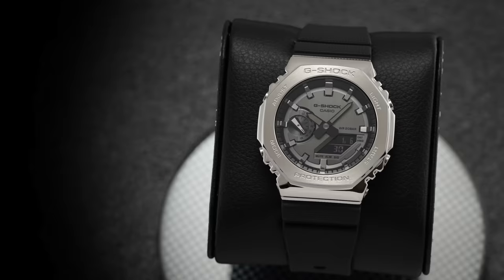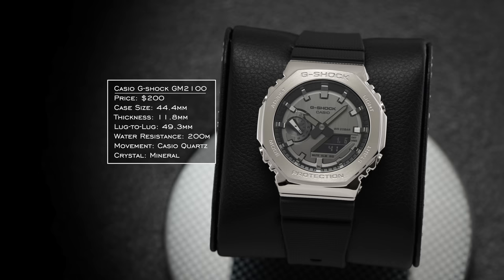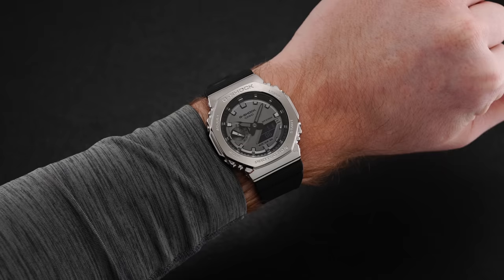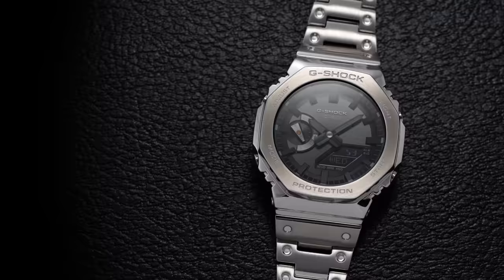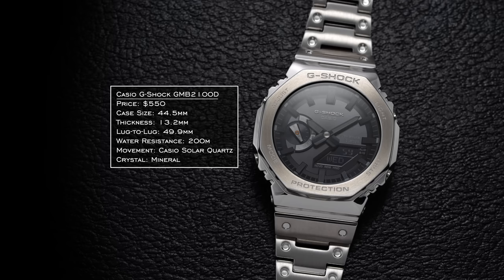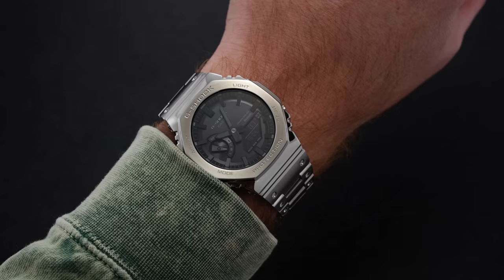The next jump up is the GM2100, the first introduction to the metal collection. This offers the framework of the GA2100 but opts for a steel central case instead of resin. These do not come with metal bracelets or Bluetooth, but you could argue they're currently the best bang-per-buck within the entire collection depending on what you value, with prices starting around $200. Finally, there's the GMB2100D, taking the Bluetooth functionality and fusing it within the GM2100 case while complementing it with a metal bracelet. It launched with three variations: the gold tone, the charcoal or slate version, and the traditional stainless steel option, with starting prices at $550.